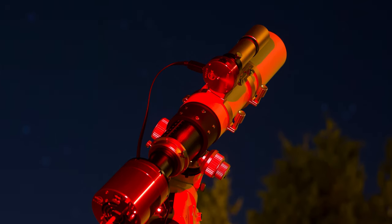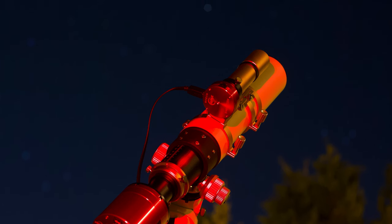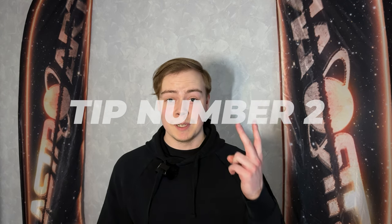The Stellarium app is a great tool to find deep sky objects and where they are in the night sky. Tip number two: if you are going to photograph to the south, it is not a good idea to be on the north side of the city, as you would then be imaging through the city lights.